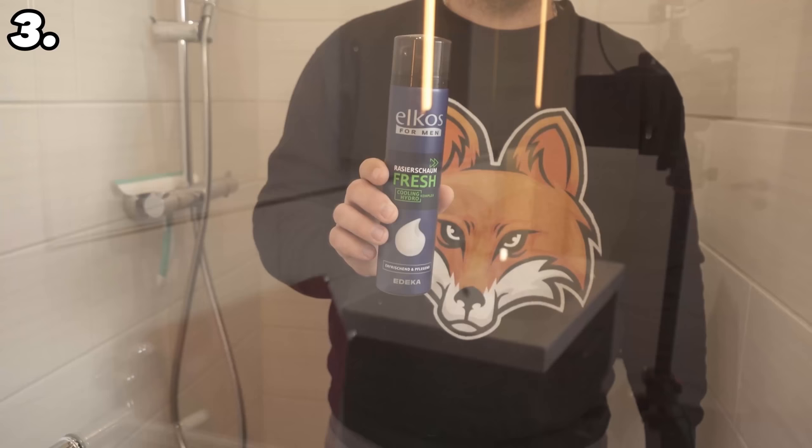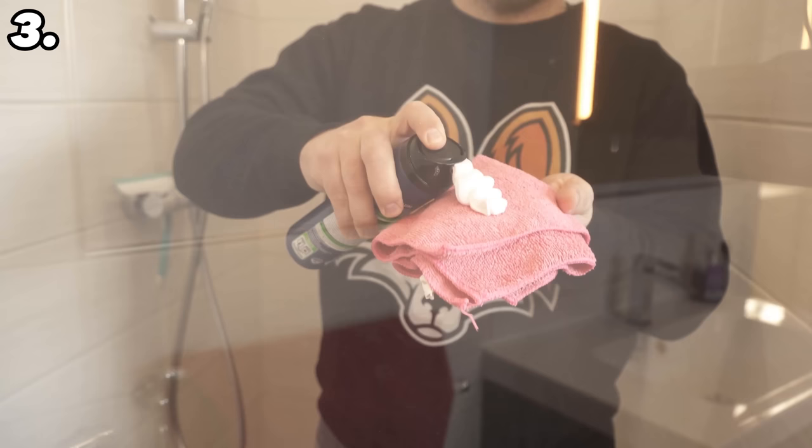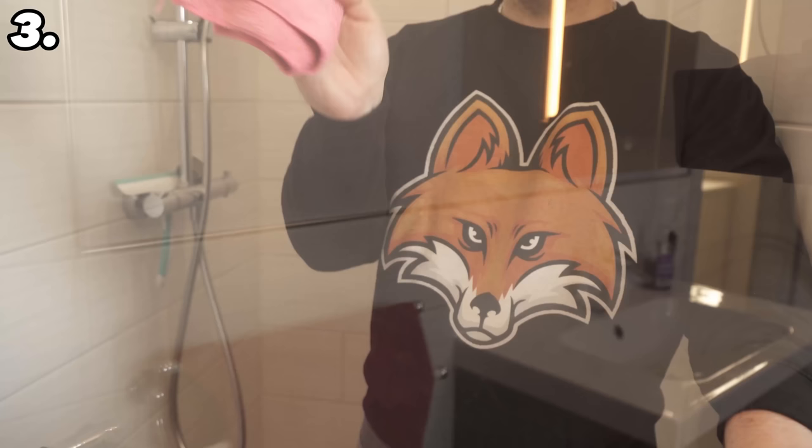What works on the shower fittings also works on your shower door, whether it's made of glass or plastic. Take some shaving foam and spread it on a cloth — this way you can spread it over the entire door much better. Rub it all over the door, let it work for a while, then when soaking time is over, wipe everything off with a dry cloth until you can no longer see any shaving foam. You can remove it streak-free this way.